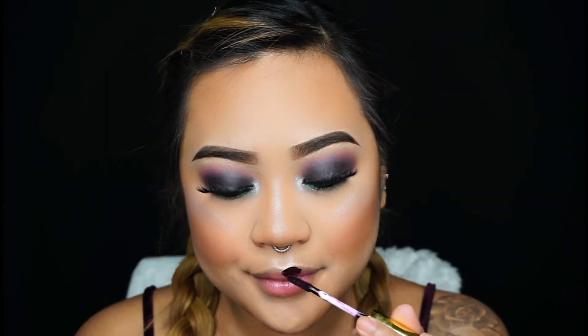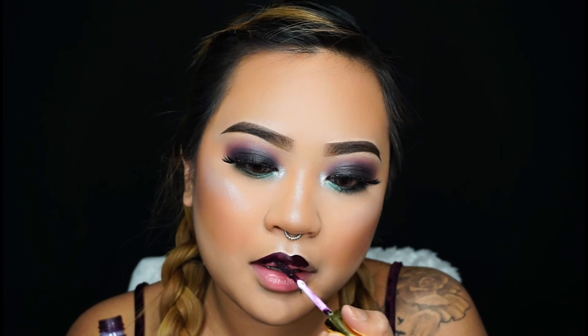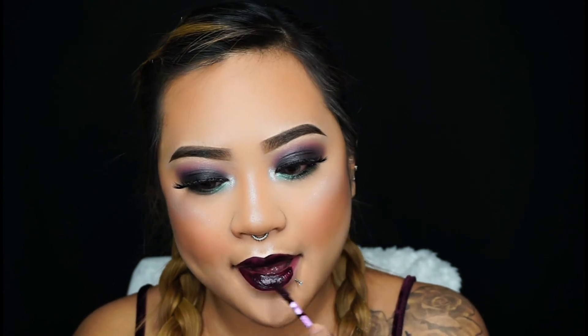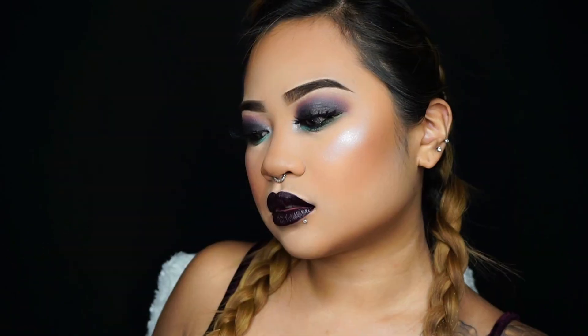Going onto the lips with my LA Splash liquid lipstick in the shade Malevolent. I'm applying it onto my lips — it's a really deep dark purple, such a vampy color, perfect for fall. It's a bold color. You don't have to use this shade — you can use a nude if you're not comfortable with a dark bold lip — but I thought it worked perfectly for this look.